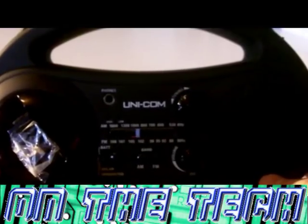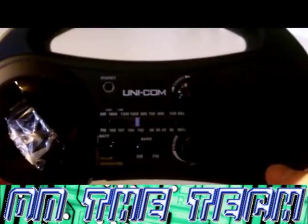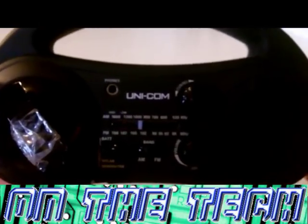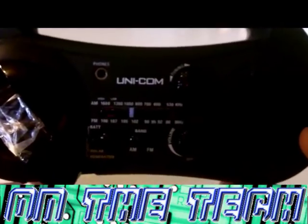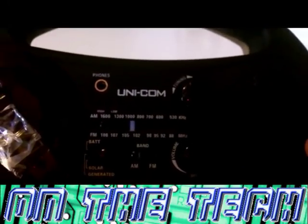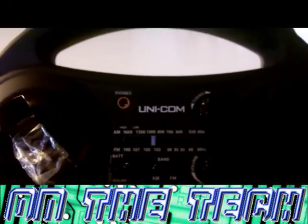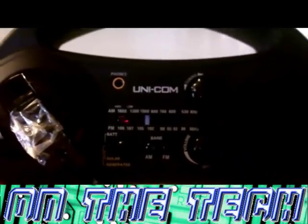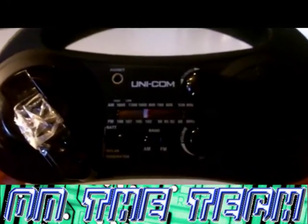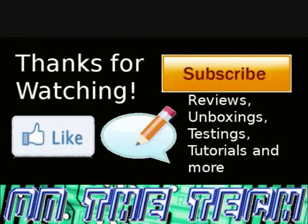You can get the Unicom solar powered wind up radio with torch from Amazon for £15.99 in UK sterling. In my opinion that is a great deal and I would recommend it to anyone looking for a portable radio, someone that camps a lot, or someone that travels a lot. It's just overall a great device and I would give it 4 out of 5 stars. Thanks for watching, comment, like, subscribe and goodbye!